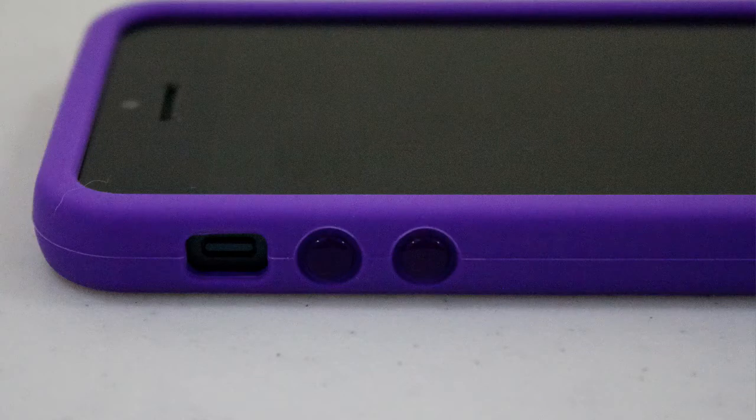On the side of the case, you're able to see the rotation lock as well as the volume up and down buttons. I had absolutely no problems accessing the up and down buttons. In fact, it felt very nice pushing them — it looked like I didn't have a case on — as well as the rotation lock switch. I didn't have any trouble getting my finger in there either.